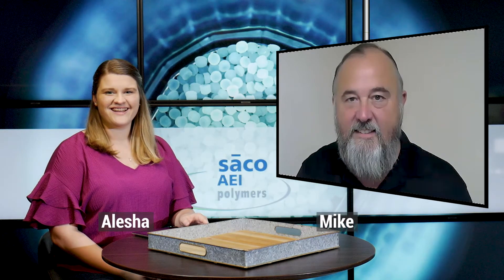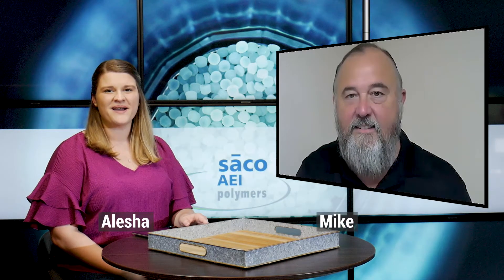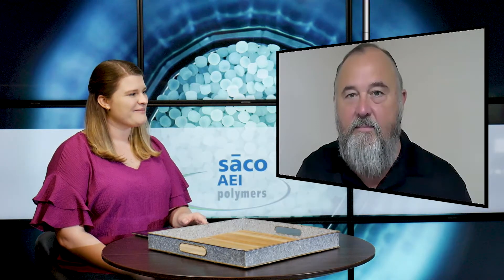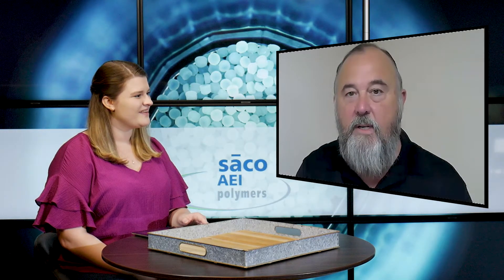Hi everyone, it's Alisha and again this week I am joined by Mike, the Business Unit Manager of Seiko AEI Polymers Distribution. Mike, how are you doing today? Doing very well, thank you.